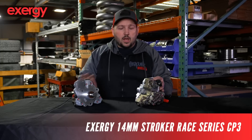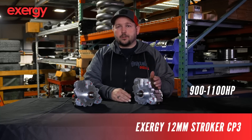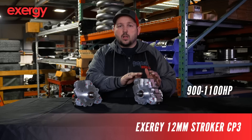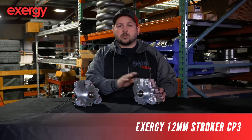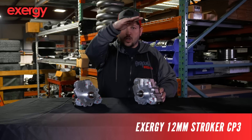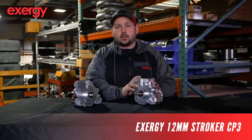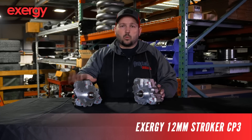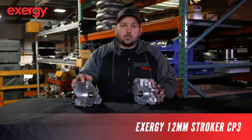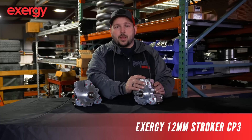Moving on down the line, you have the 12 mil pump. These are generally good for a 900 to up to 1,100 horsepower window. This does not have the gear-driven pump in the back, so over 4,000 RPM you start seeing a little bit of a nose over in the flow rate. So when guys are making 1,100 or more and want to run up to 5,000 RPM, we always push them into a 14 mil race pump. This pump is good for lower RPM setups, up to 4,000 RPM.